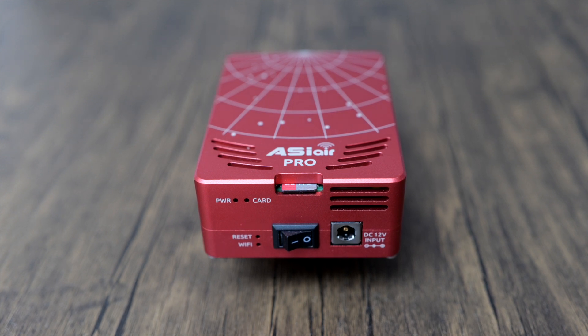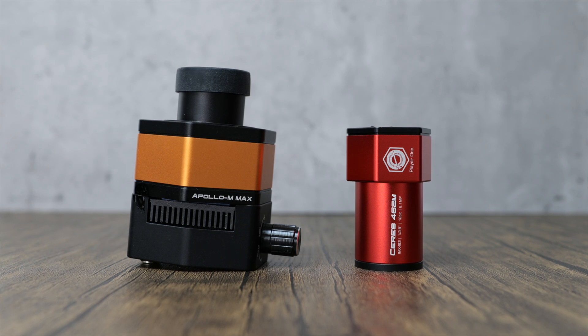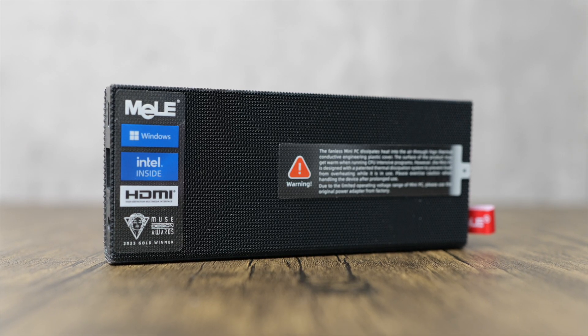While I'm still a keen user of the ASI Air units from ZWO, some of my solar and planetary rigs are kitted out with cameras and gear from other manufacturers, so I also rely on a range of mini PCs to control my imaging sessions. Here's the latest one that I picked up from Mele, which is a popular brand in the world of astrophotography and for good reason.